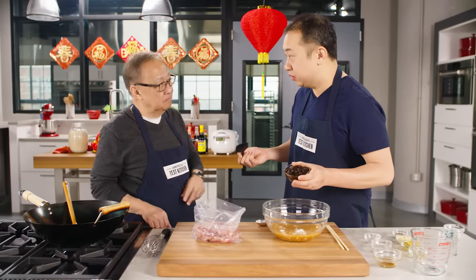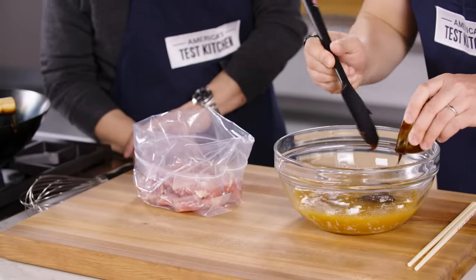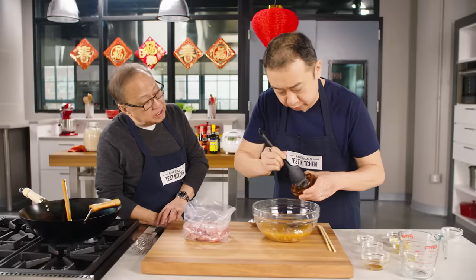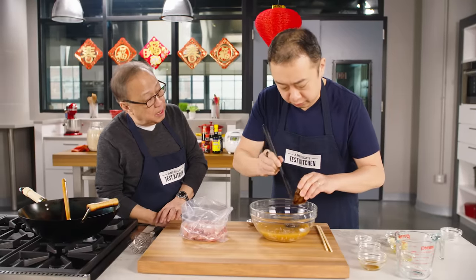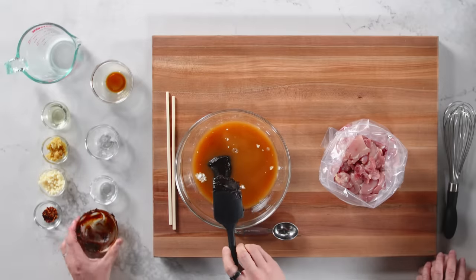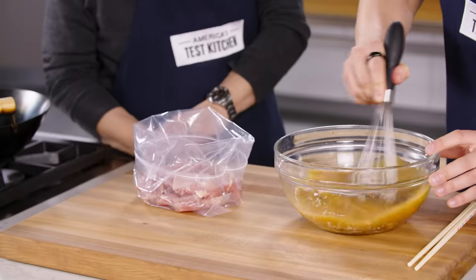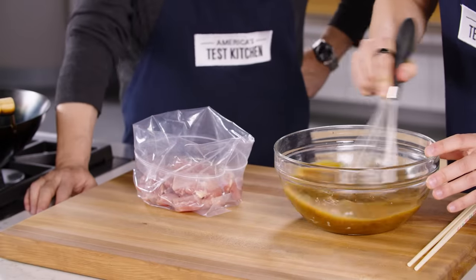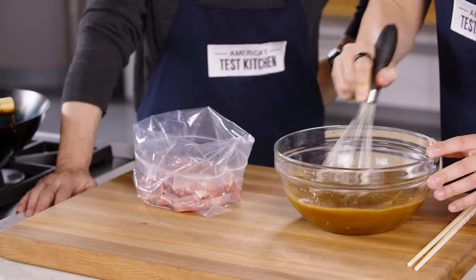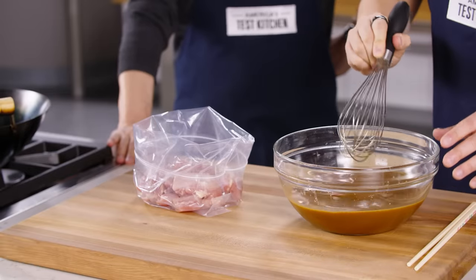Now we Cantonese use hoisin sauce a lot — in Cantonese we call it hoisin jang. It's savory and sweet, made with fermented soy bean. It's almost like Chinese barbecue sauce. So we mix this all together and it's looking pretty good.